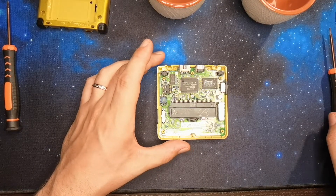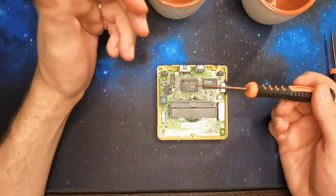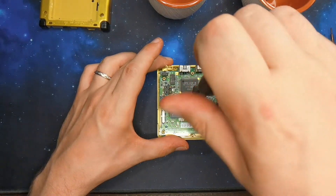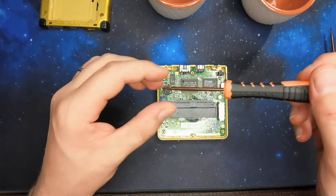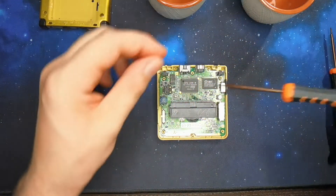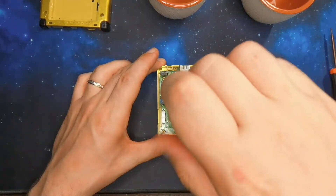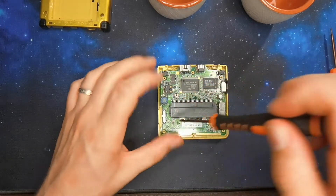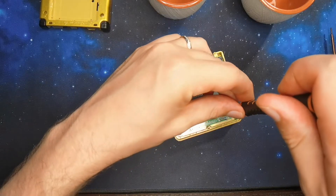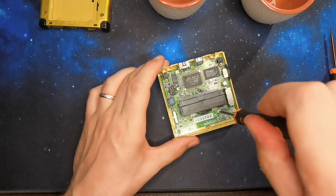We are forced to remove the board here with the cruciform screwdrivers. Normally it's not supposed to be accessible here, which is why Nintendo decided to switch away from cruciform screws. You have a screw in the middle here — you don't need to grip the board. There's one here and a second one there. Try not to strip the screws. You can see the board is coming out. They're all small — don't lose them, Westcrow. Put them in a little bowl or sachet for organization.